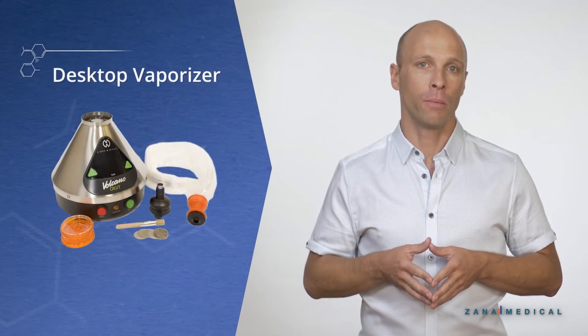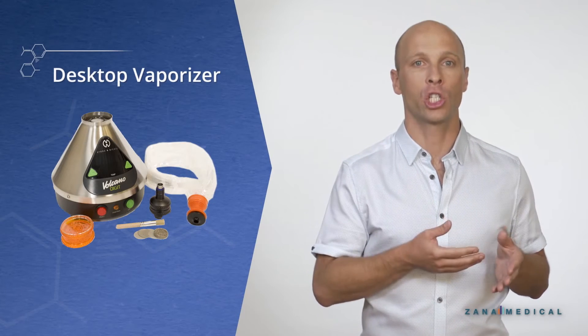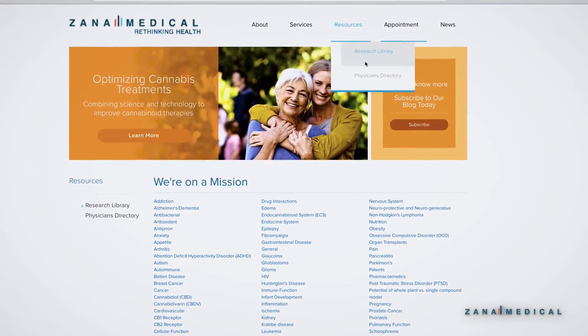We won't demonstrate a desktop vaporizer, but this is actually a great option because it allows you to adjust the temperature that you're vaporizing at. For a list of recommended high quality products and discounts, go to the resource section of our website. Let's jump into the demo so you can get acquainted with vaporizers.